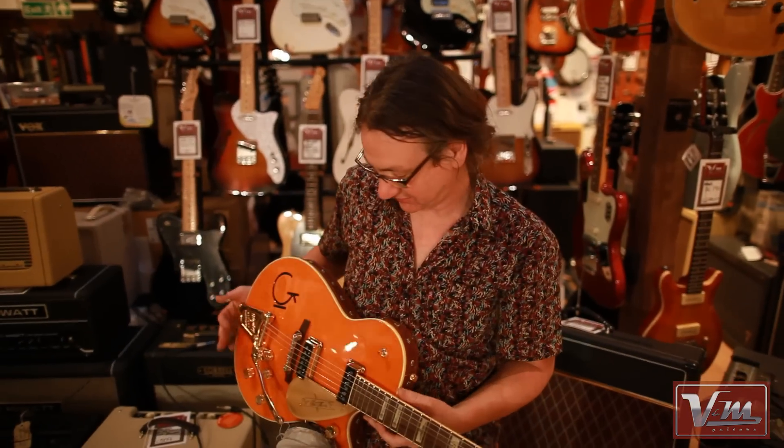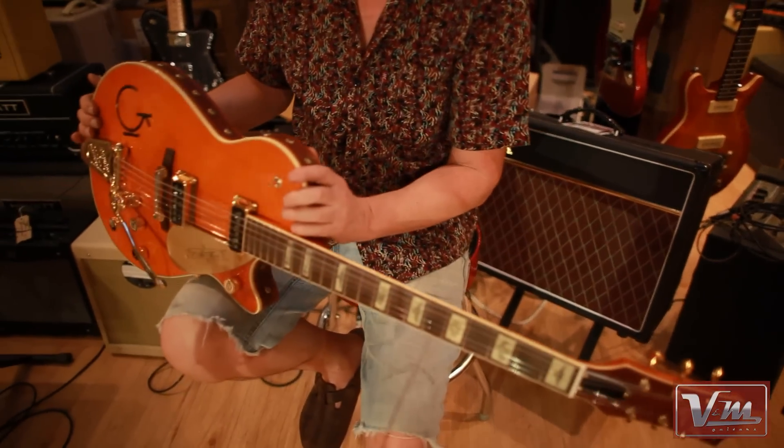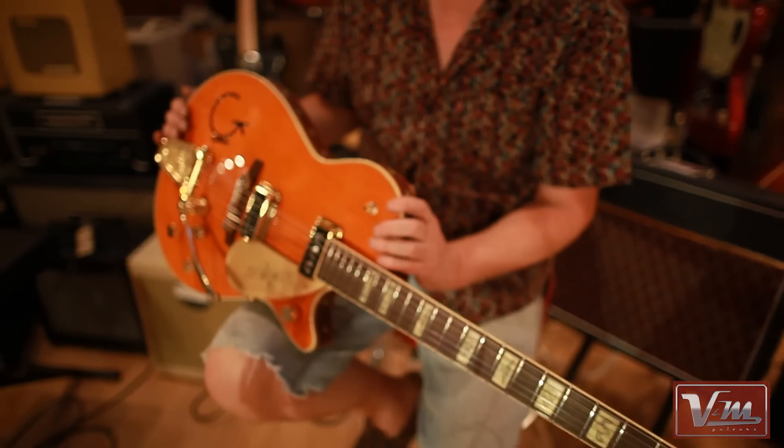Hi, Phil here from Vintage Morning Guitars, and we're looking at this Gretsch 6121 — a 1955 6121.